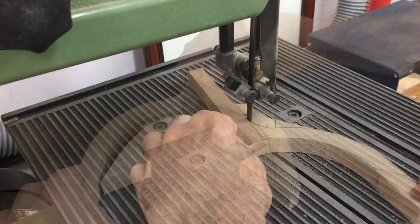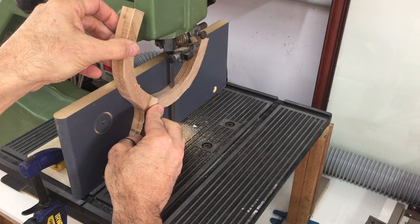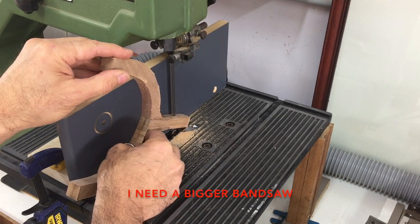To install the wiring into the stand the idea was to re-saw it down the center, cut a groove into one of the halves and then glue them back together. I installed a temporary fence onto the bandsaw to help me re-saw it evenly.